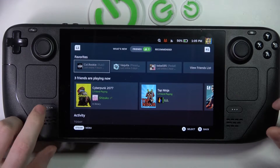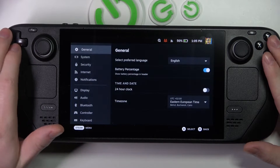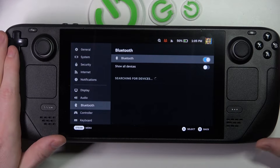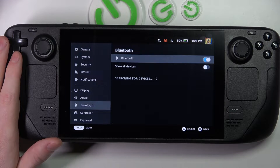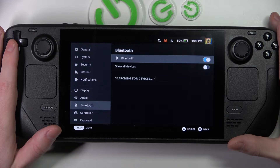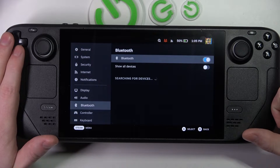Now let's open the Steam button right here. Navigate to the settings and here scroll down to Bluetooth. Make sure that it's enabled and make sure that your headphones are also disconnected from all other devices if they are not supporting two connected devices.